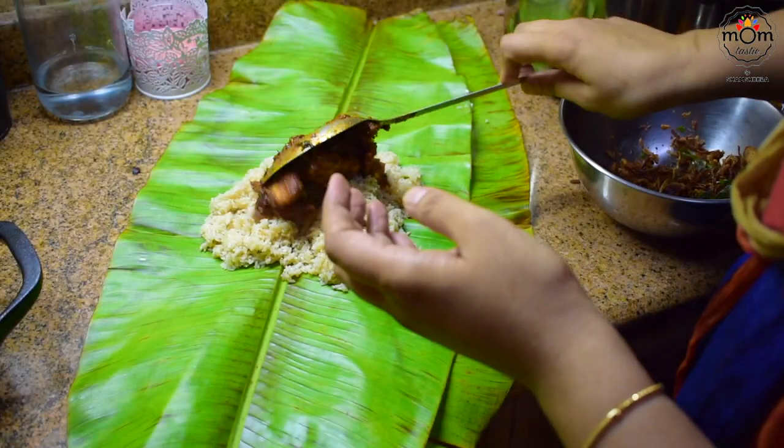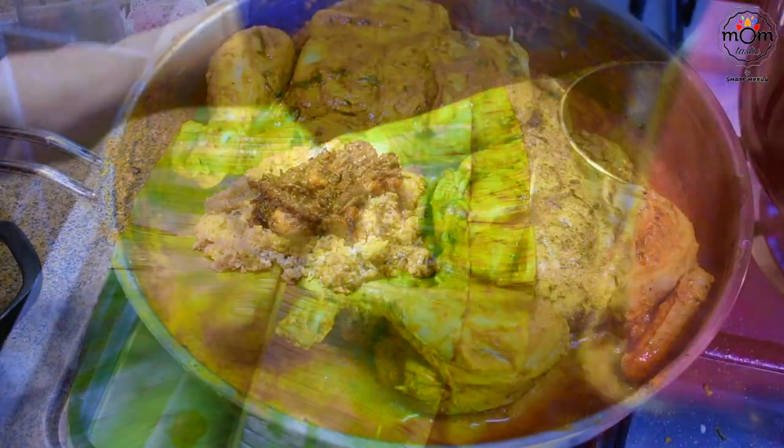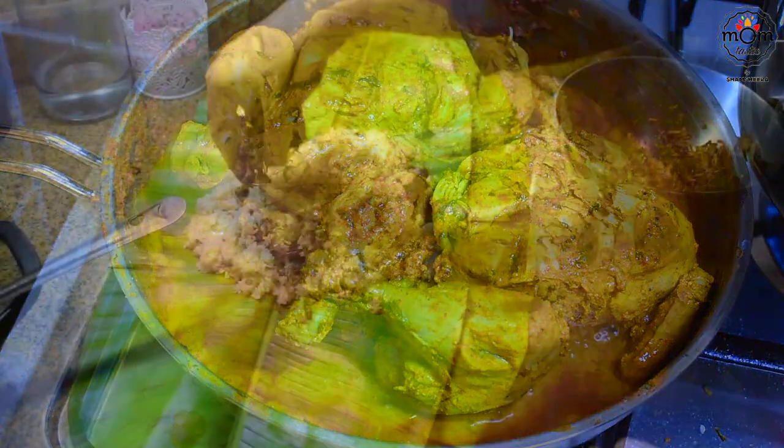So last Friday, my brother and my cousin had come over for lunch. Hence, a few dishes prepared have been included in today's video. Hope you like it. Keep watching.